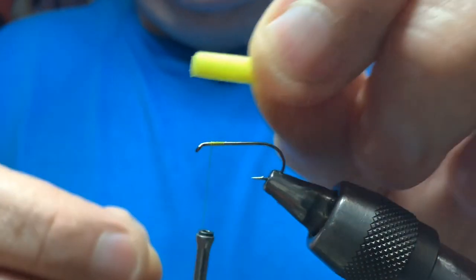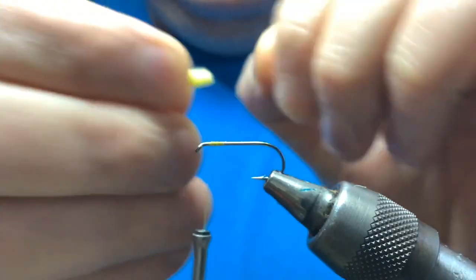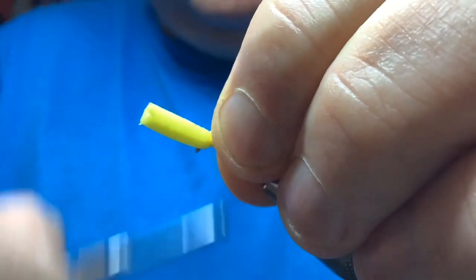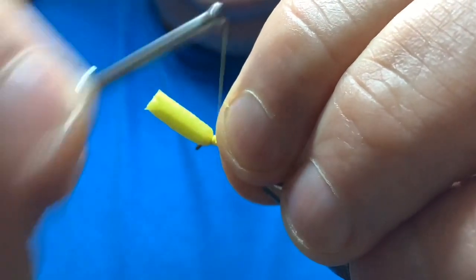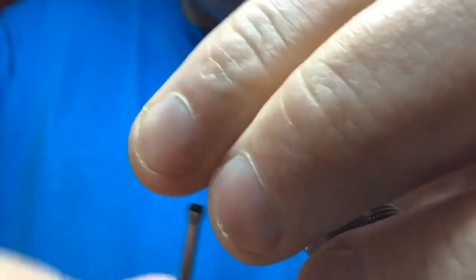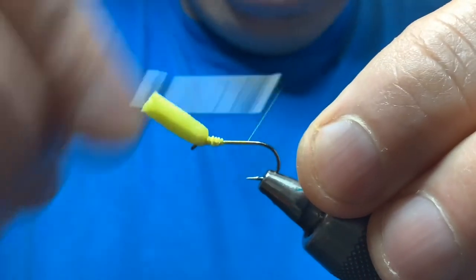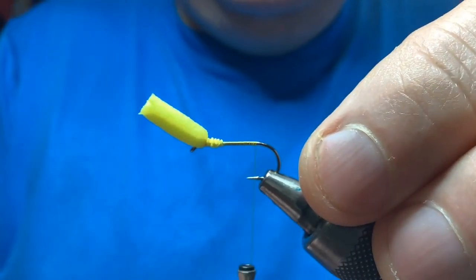I've cut a piece of yellow foam - rip the end and it squashes down a wee bit, then you pinch and loop it on top of the hook, cut all those turns and tighten down. Make sure it stays on top, then use your thread to crush down the excess foam and tie it in. Leave it long because you can cut that back to suit. Then simply take the thread down the hook in touching turns until you get to a point between the point of the hook and the barb.